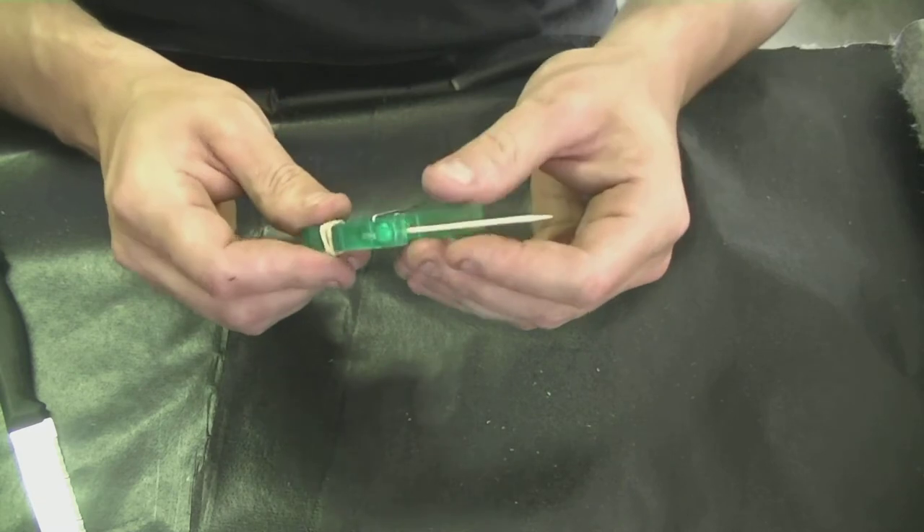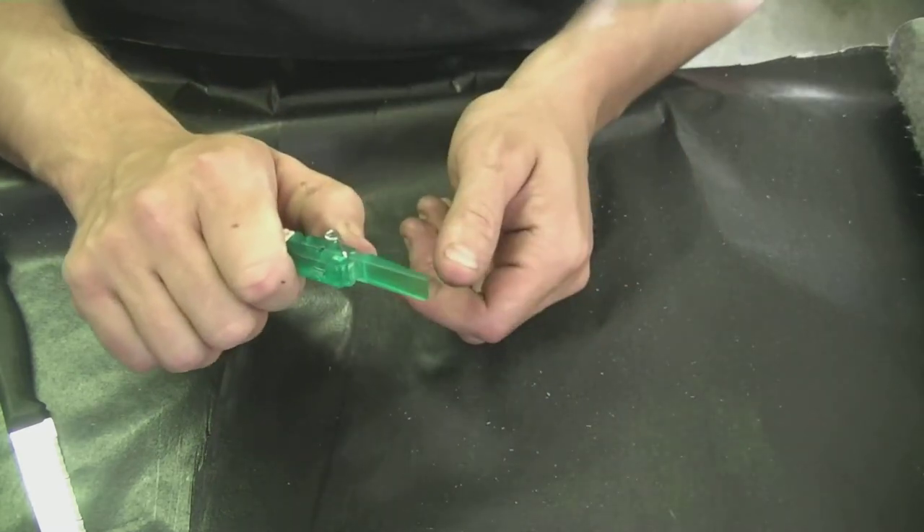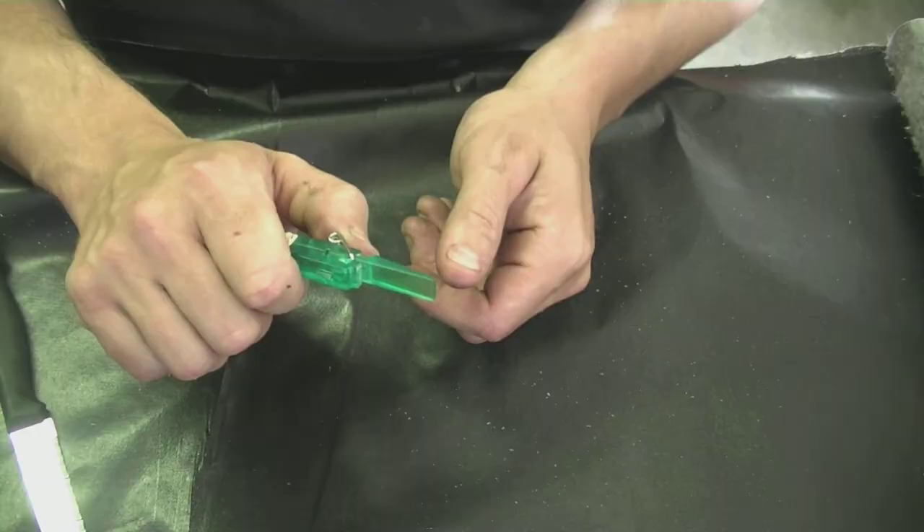We stick our toothpick in the side there, and all we want to do to launch it is pull on the spring like that.